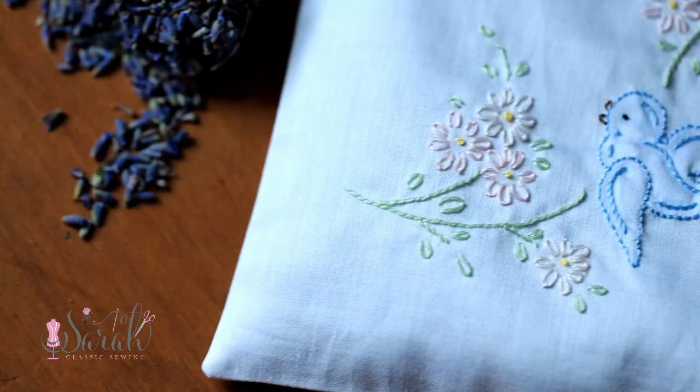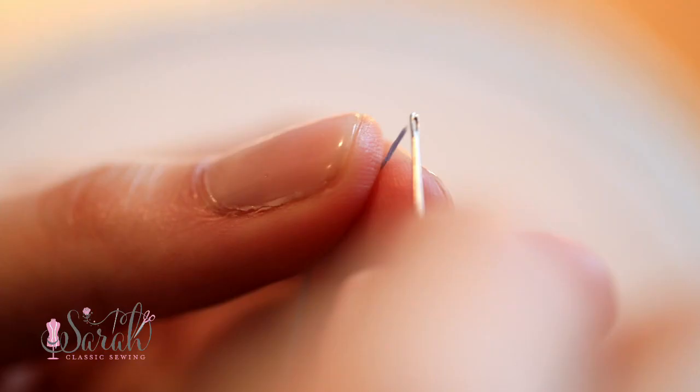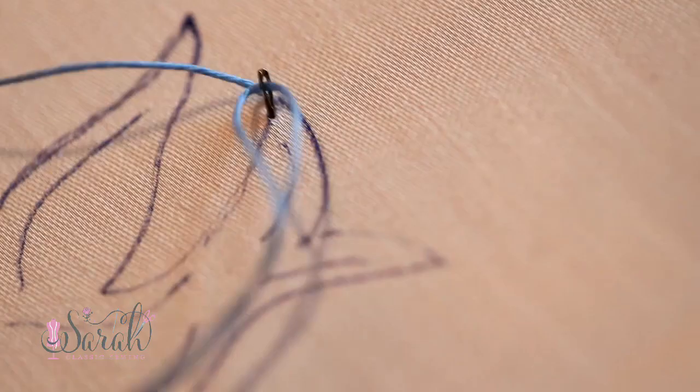Here is the route that I took: I tied a knot at the end of the strand and began at the top of that top tail feather. The whole idea of shadow work embroidery is that you alternate the backwards running stitch to fill in a shape. It may look really pretty and impressive, but it's also quite simple. I take a stitch on one side of the tail feather and then go to the other side.